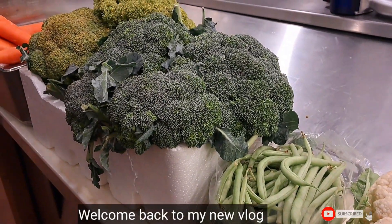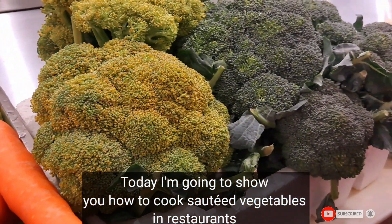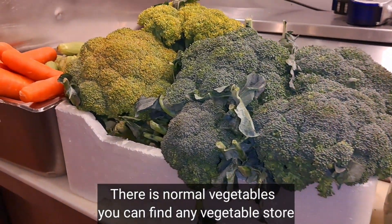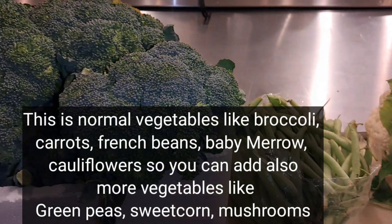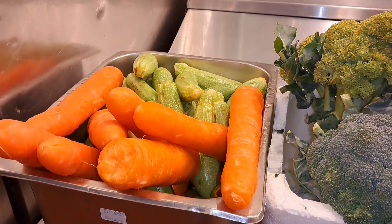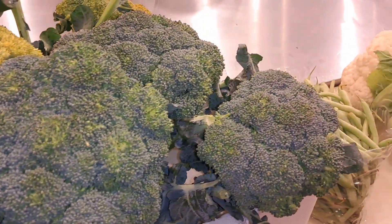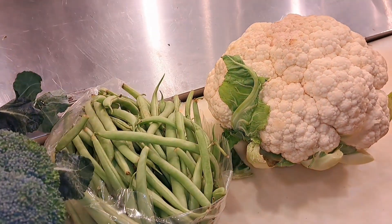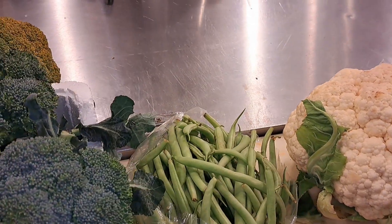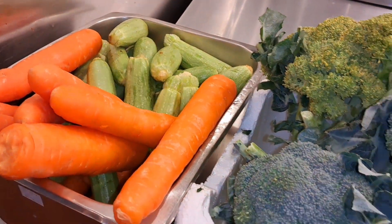Hi guys, I am Chef Shiva. Today I am going to show you how to make salted vegetables and blanched vegetables. Welcome back to my new vlog, I hope you guys are doing well. Please like, share and subscribe before you watch. I have some green vegetables like broccoli, French beans, cauliflower, carrots and baby marrow. Today I am going to make salted vegetables, so let's enjoy.